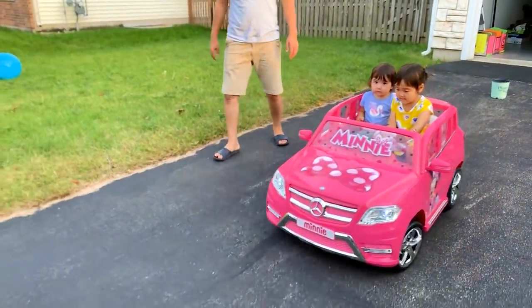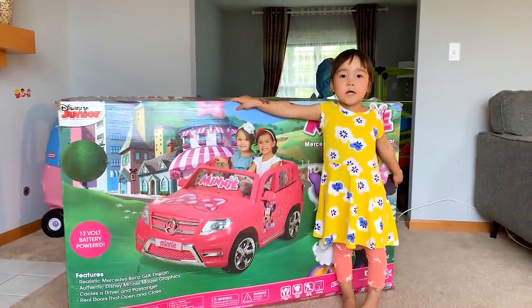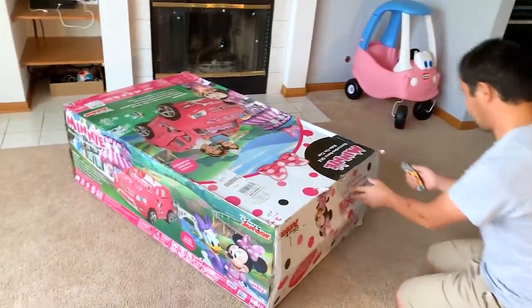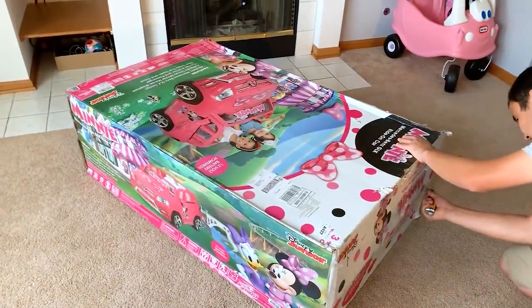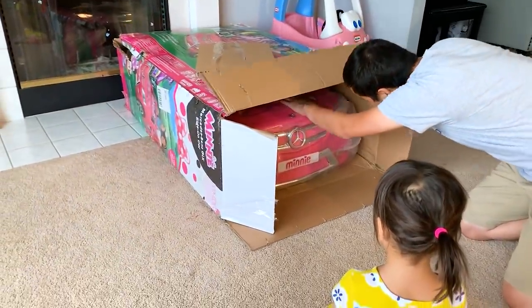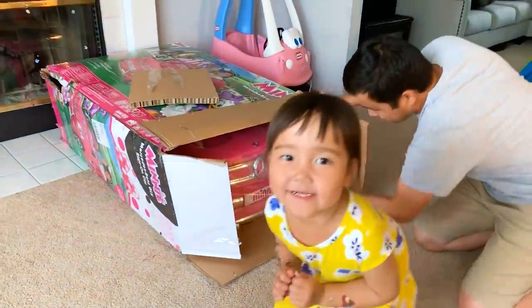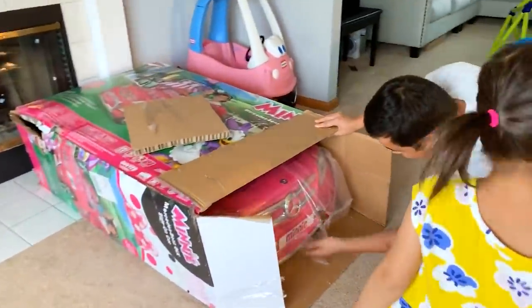Hello! Hi guys. Today we are doing this big, big car. Wow, big car! Are you excited? Yeah, I like it. You like it? Yes, yes, yes.